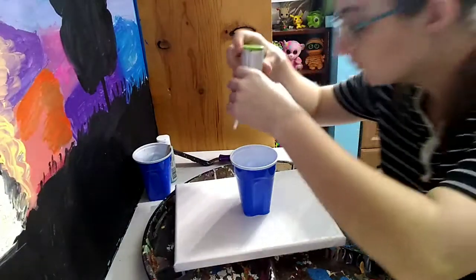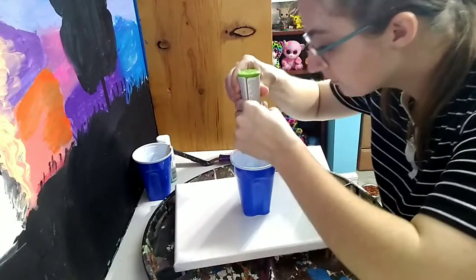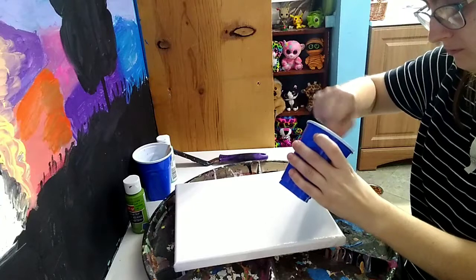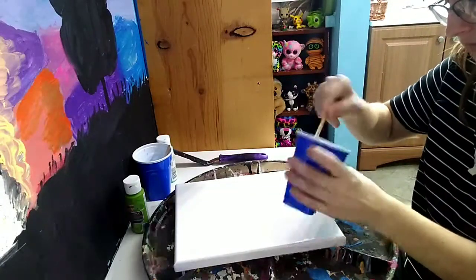I kept pouring water in and out because you do need to add a little water for the acrylics, but I kept making it too watery. So I ended up with more paint than I needed. I was debating if I just wanted to do a second canvas, but I was like, nah, I'll just throw it on there — it'll look good.